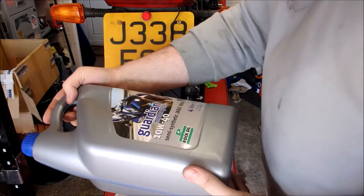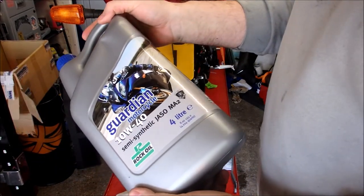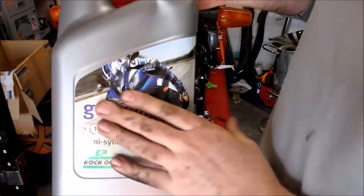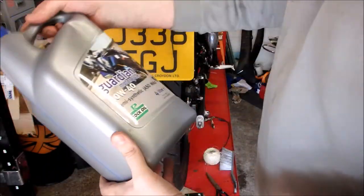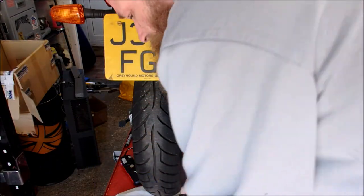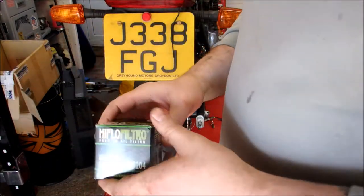The stuff I'm using for this one is the Guardian Motorcycle 10W-40 semi-synthetic JASO. That is the correct oil I'll be using for this one. I've got four litres of it and I think it takes 3.9 litres when you're changing the filter as well.